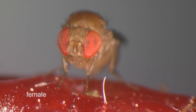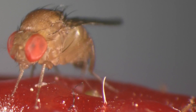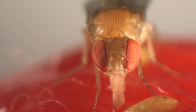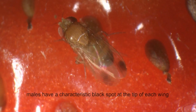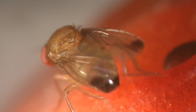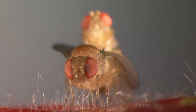Drosophila suzuki is a serious invasive fruit pest. On this strawberry, you see a female using a damaged spot to drink some fruit sap. Only the males have a black spot on the tip of each wing. This characteristic spot plays a role in the courtship display that the males perform before mating, and gives the fly its English name, Spotted Wing Drosophila.